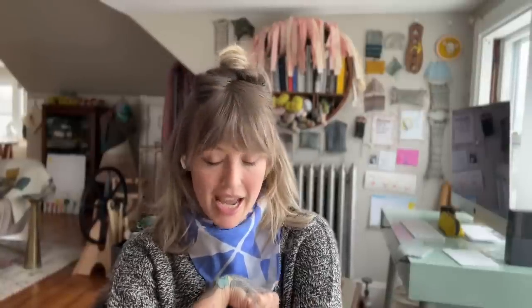This one is Brooklyn Tweed Shelter in the Newspaper colorway. I actually originally knit this one without any sleeves — the drop shoulder comes down to a short sleeve length — and then winter came and I added sleeves. You can still see my project page on Ravelry showing it without any sleeves, which is kind of fun.